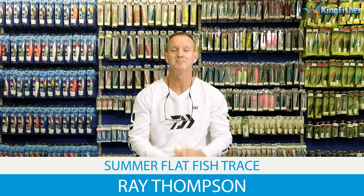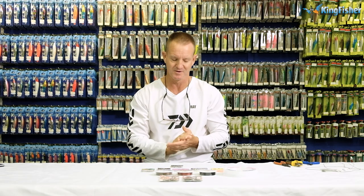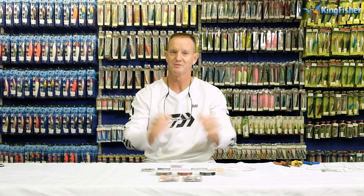Today I'm going to be talking about summer fish, in particular the flatfish that we catch at this time of year. Fish species like diamonds, honeycones, sandies, and thorn tails — those are the fish that we will be targeting.